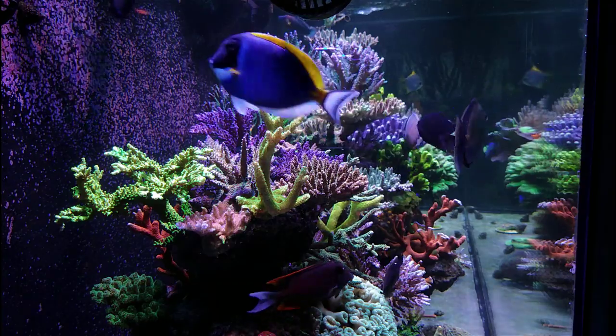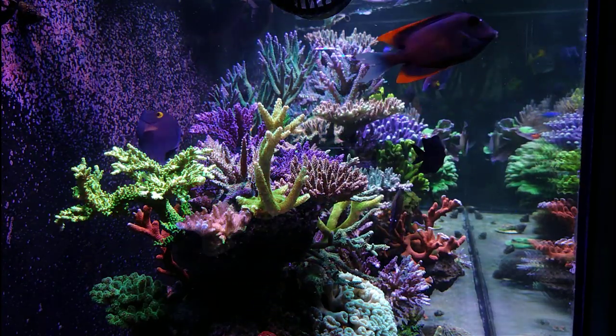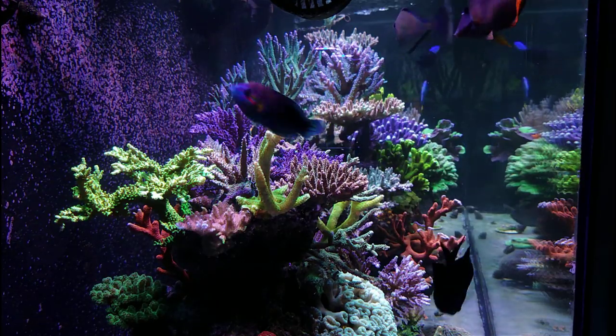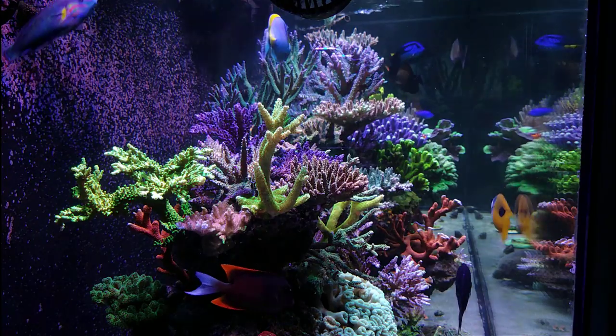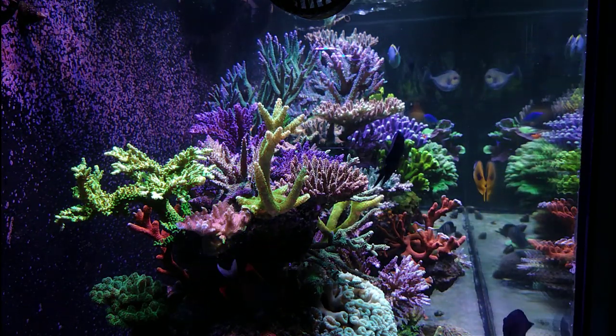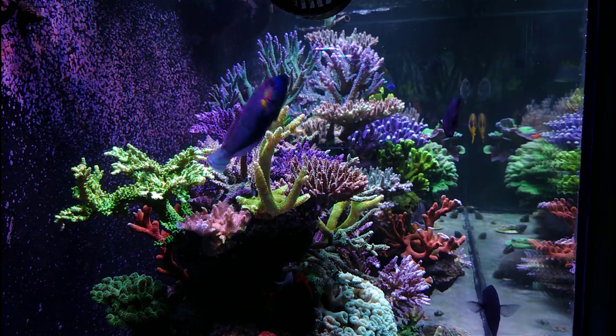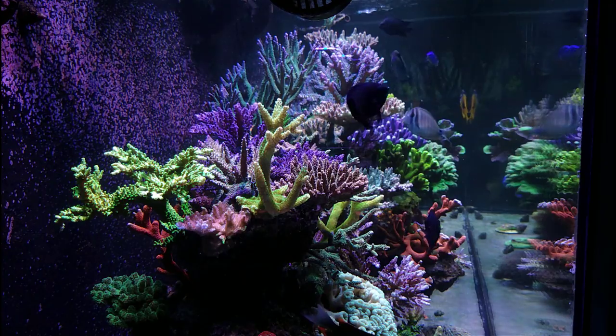Moving on to the half dolomite and half crushed coral substrate — that's fine. They both help buffer the pH, which is good. Just make sure you're not getting anything too fine, because with a lot of flow that can become an issue. That's the reason I don't like sand personally — I love a lot of flow and can't have both in my tank.